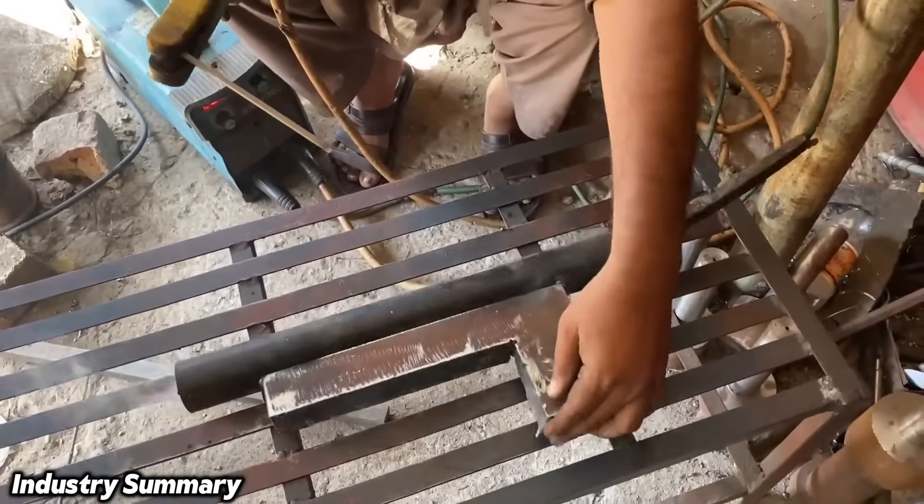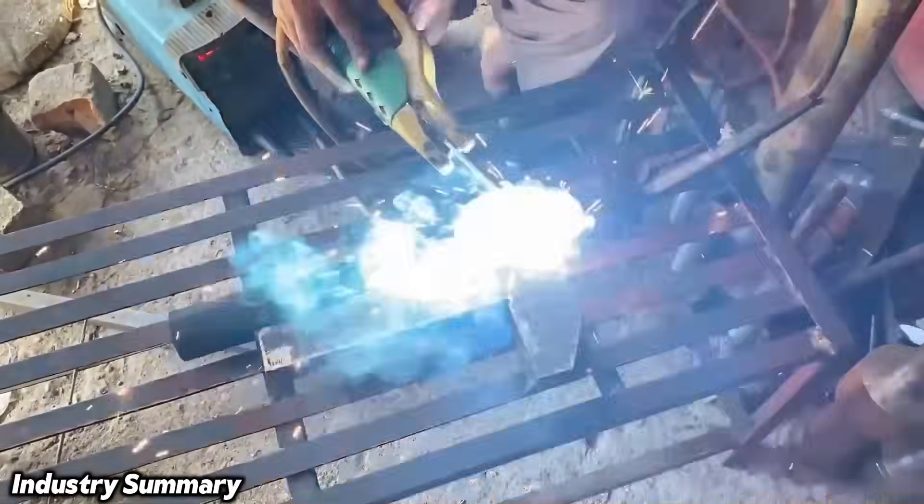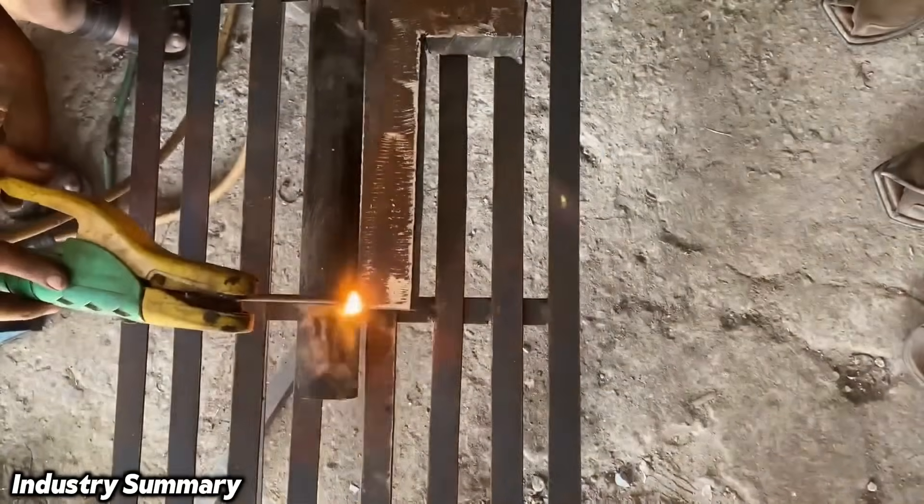To secure the workpiece to the lathe, a pipe is welded onto it, allowing it to be easily mounted onto the lathe chuck.